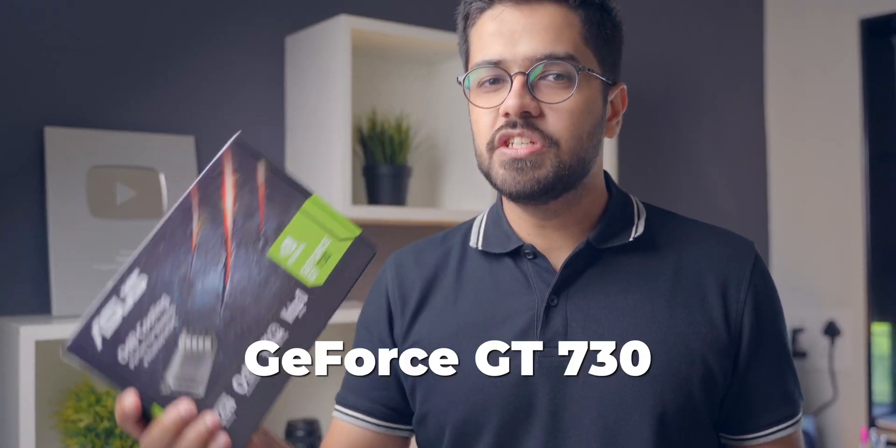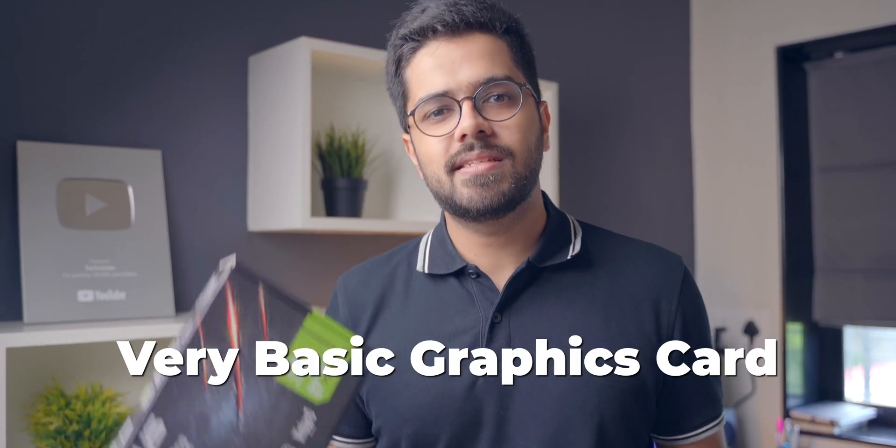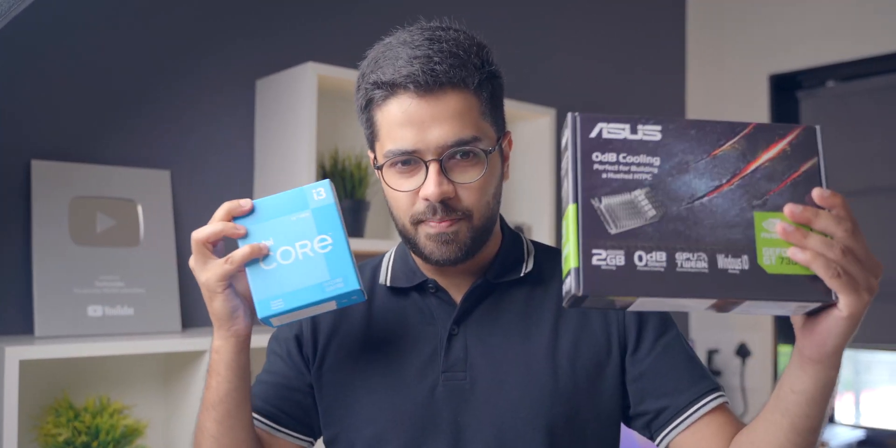That's why I had to go with a graphics card as well. For the graphics, I've chosen a very basic graphics card — this is the GeForce GT 730 by Asus. This is a very basic graphics card because this is a very basic computer, that's why I went with this one. I did not want to spend a lot on the graphics card. So that's CPU plus GPU.